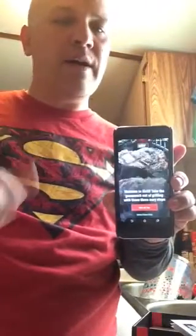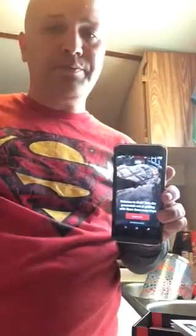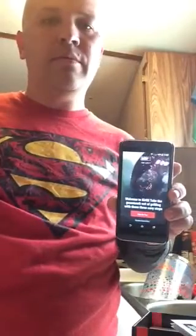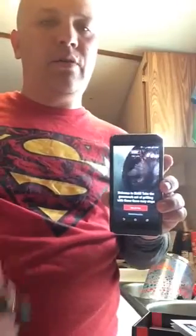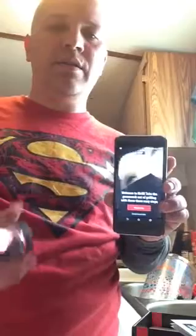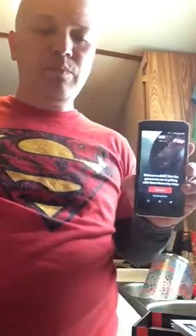You can check your temperatures, your time, and everything on the app — it's simple. If you don't want Weber, there's other stuff out there, but I did a lot of research on YouTube and different places and a lot of people highly recommended the iGrill product from Weber.